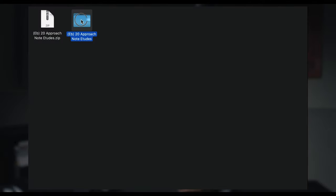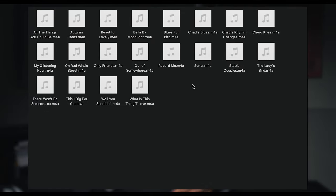When you buy this, it comes in a zip folder. You get the PDF in the key that you chose, as well as some M4A recordings of Chad playing these standards a cappella. So you can listen to them, check out the articulation that he uses, study them, and even transcribe them if you want. You don't even have to use the book.